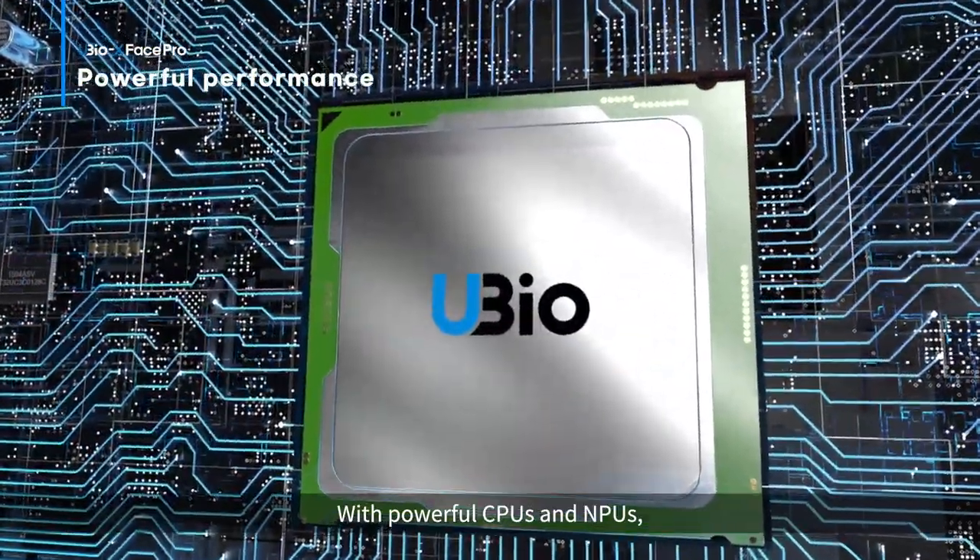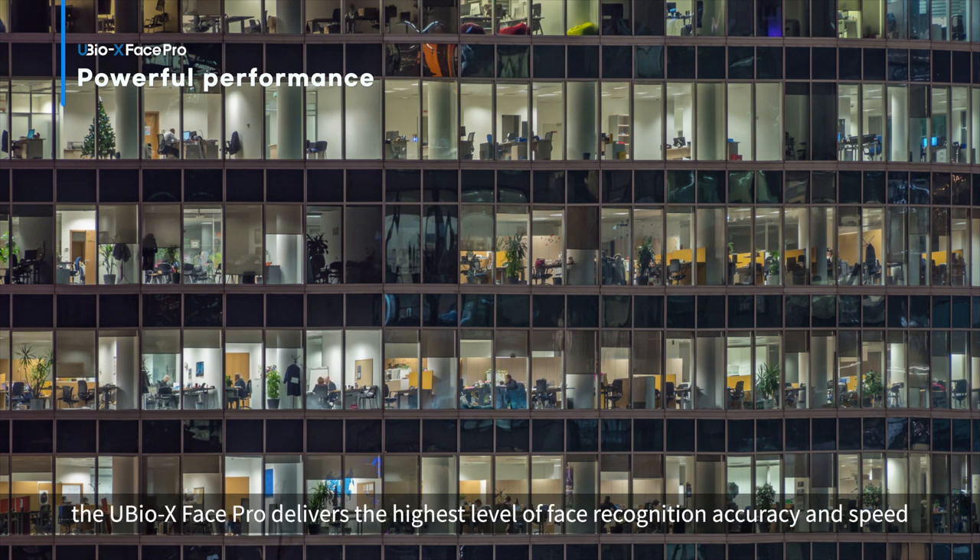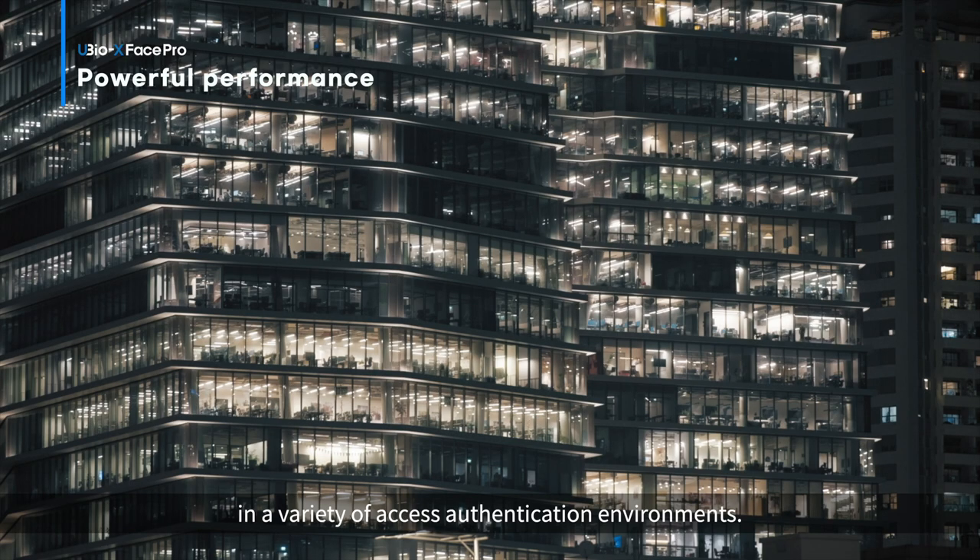With powerful CPUs and NPUs, it maximizes engine performance. With this powerful performance, the uBio X Phase Pro delivers the highest level of face recognition accuracy and speed in a variety of access authentication environments.